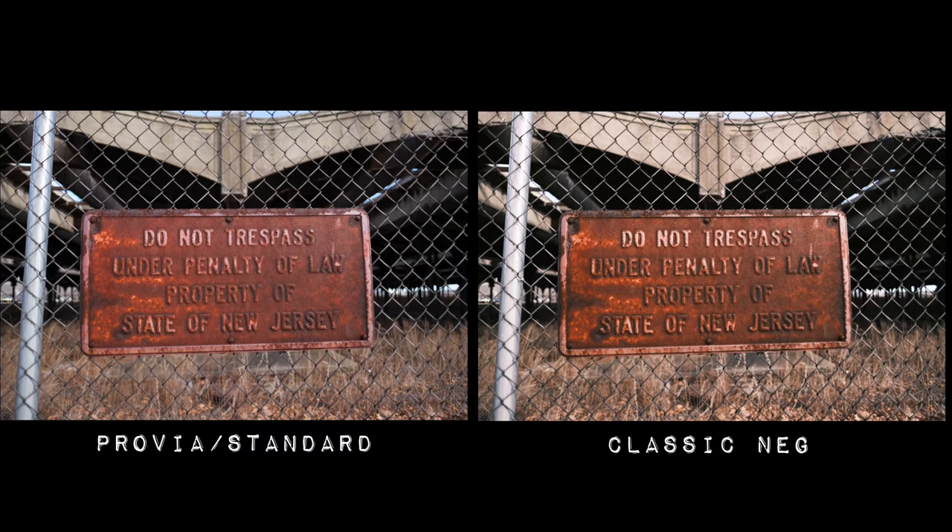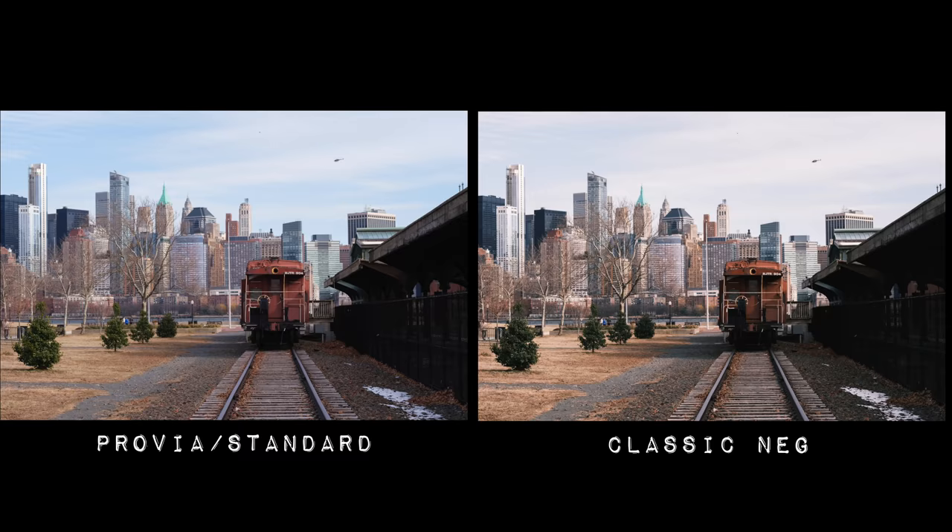Another bonus of the X-S10 is it has the newest film simulations — like Classic Neg, for example. Fujifilm used to release firmware updates that would give people new film simulations, but they don't seem to be doing that anymore, so you have to purchase new cameras to get the new film simulations. I didn't take advantage of it because I shoot mostly in Provia — that's the general film simulation — or sometimes Pro Neg Standard.